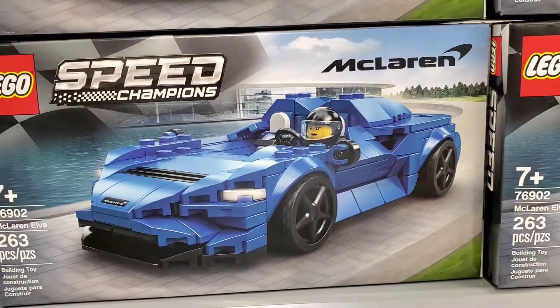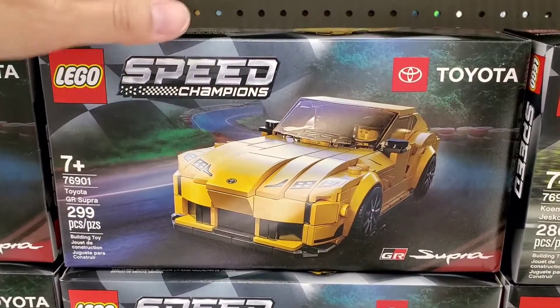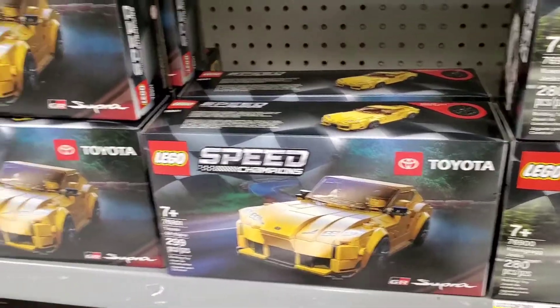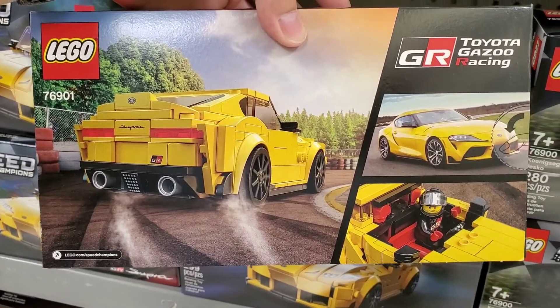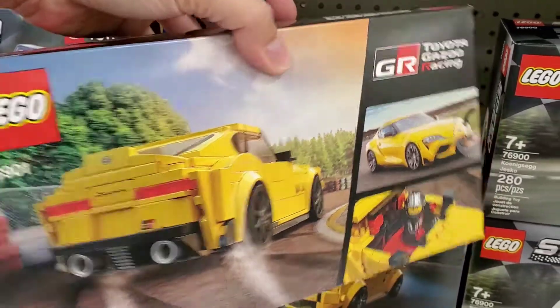But that's my opinion. When you come to look at this Supra, the front end looks kind of smashed in. I don't really like that. If you look at the real vehicle, the body lines are more curvish, and look at the back — it's all flat too.